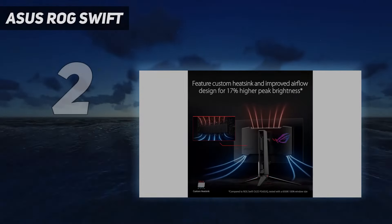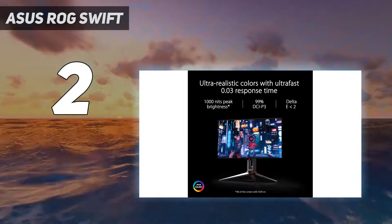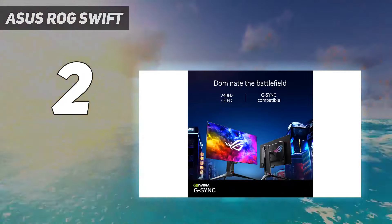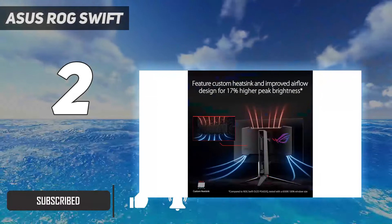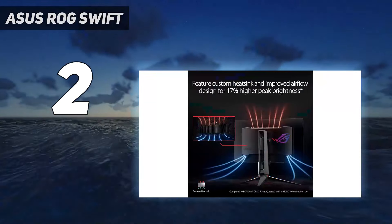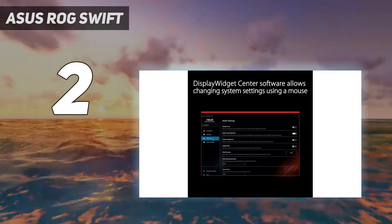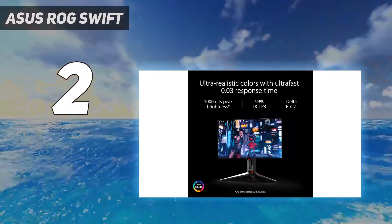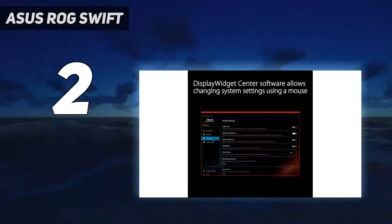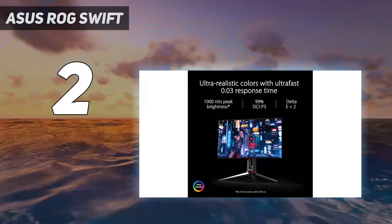Number 2 on my list: the Asus ROG Swift. If you find the Dell Alienware AW3225QF out of your price range or don't have a setup to take advantage of its high resolution, check out the Asus ROG Swift OLED PG27AQDM. With a lower resolution, it's the best 1440p 240Hz monitor you can get. And while that means images aren't as detailed, it's easier for your graphics card to maintain a high frame rate. It uses an OLED panel with deep and inky blacks, but unlike the Dell, it isn't a QD-OLED, so it doesn't display the same bright highlights and vivid colors.